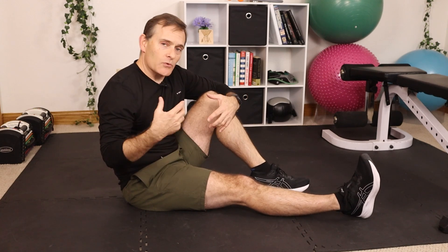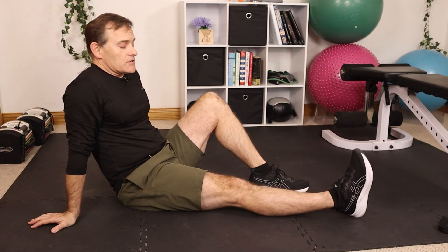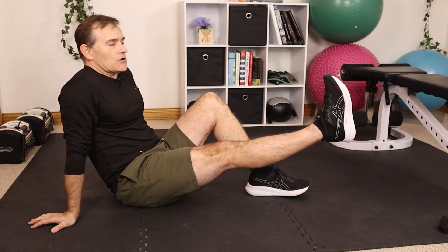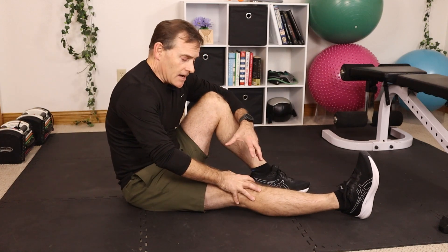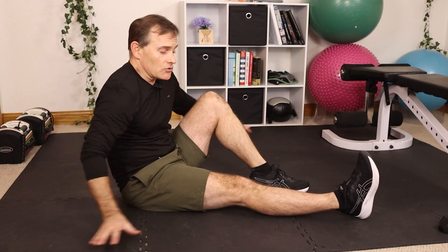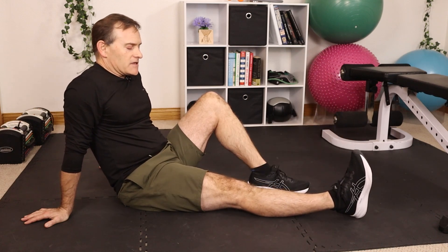We want to maintain as much leg strength as we can while our exercises and movement are limited to protect that repair. One exercise we often use is a leg raise in multiple directions. First, a straight leg raise into hip flexion — basically toward the front. Clench the thigh and lift straight up. Sometimes people can't keep their knee straight while lifting; if that's the case, skip this exercise or put your brace on locked straight so the hip does more of the work. That's fine for now — not a perfect solution, but still helpful. Aim for 10 to 20 repetitions.